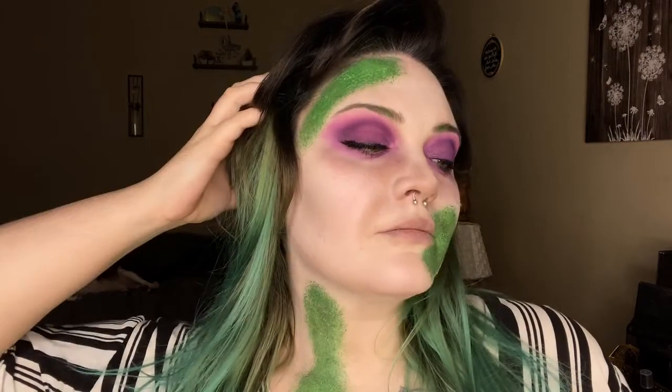That brings us to our final look. The moss on the side of the mouth was more than I anticipated, but I messed up the latex so I just went with it. I honestly love this a lot — it's probably going to be my Halloween costume this year. I hope you guys enjoyed it and I'll see you later, bye!